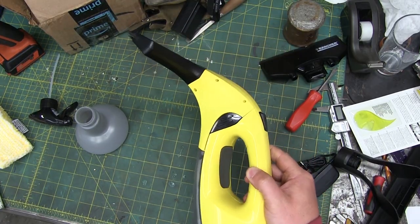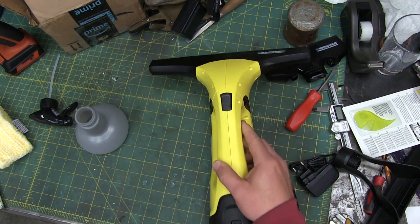On further review the play is reversed. What the something something do I know?